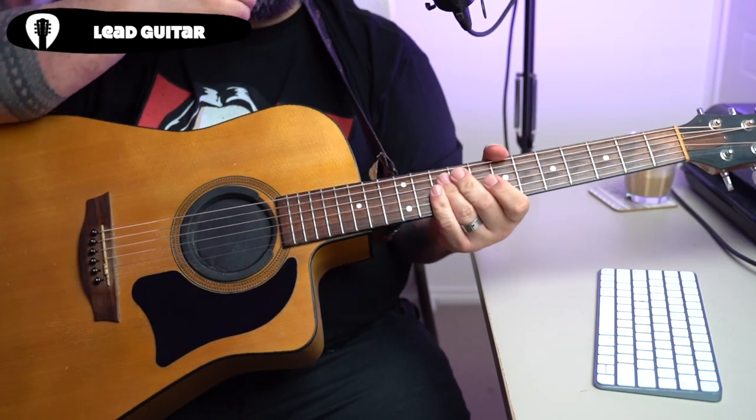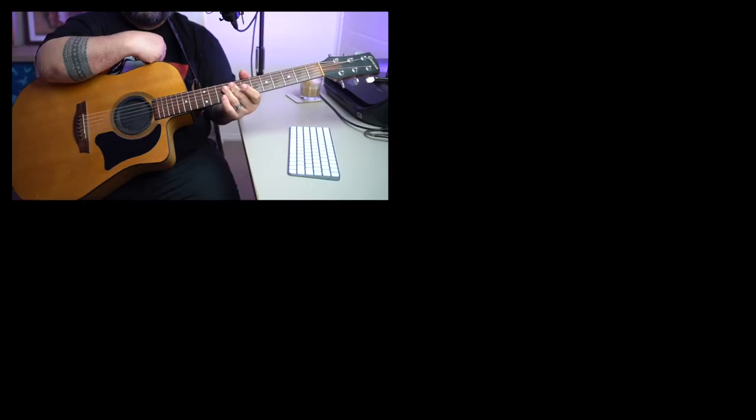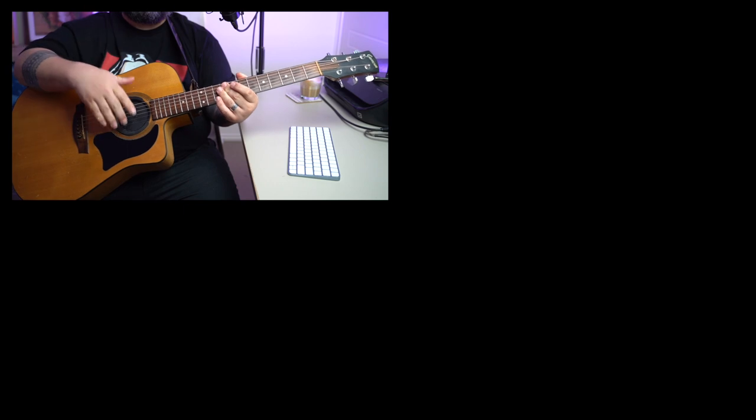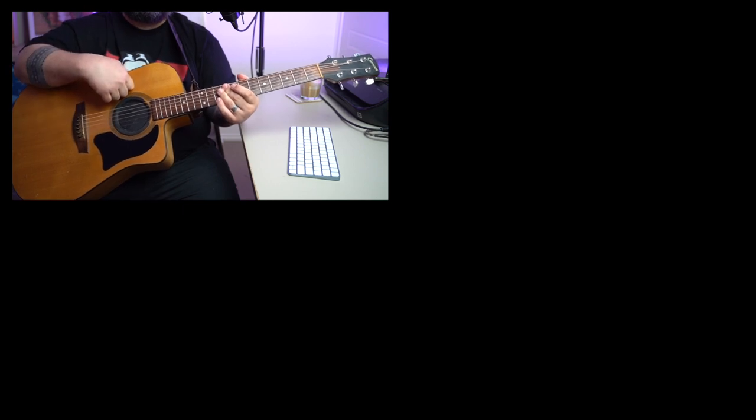And you got it — that's the whole shaboozle! Thank you so much for watching this tutorial. If you want to learn more, please consider subscribing because we've got plenty more of this every week. Tell me what song you want to learn next. Please subscribe, love you guys, God bless, and see you later.